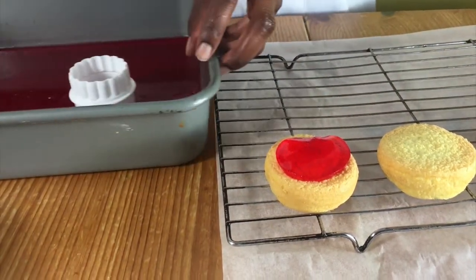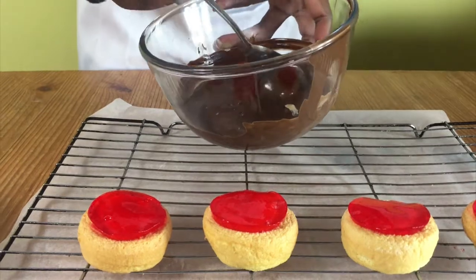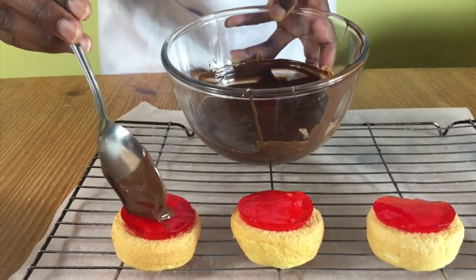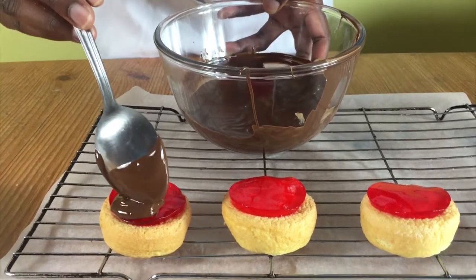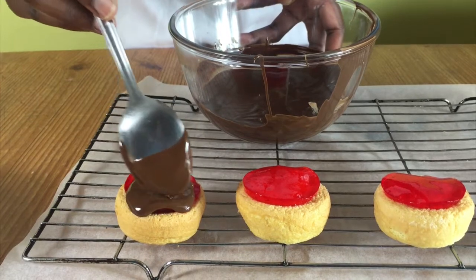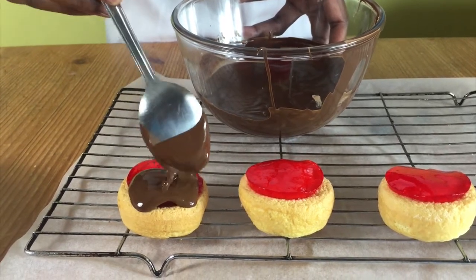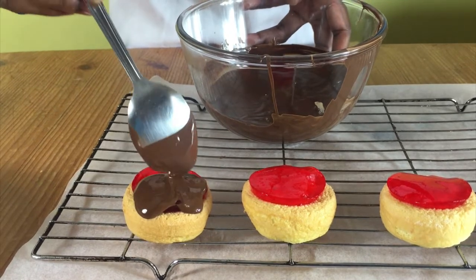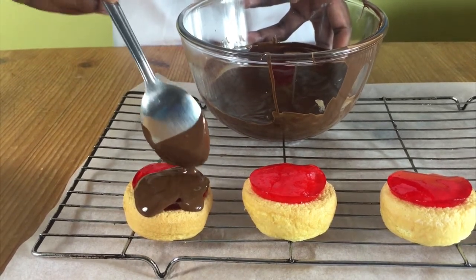When they're ready, it's time to put melted chocolate on top. All I did was put my chocolate in a bowl and then sit the bowl on a pan of boiling water and let it melt. Use your melted chocolate and spoon it on top of your jelly, going along the edges of the cake without letting it drip to the sides.